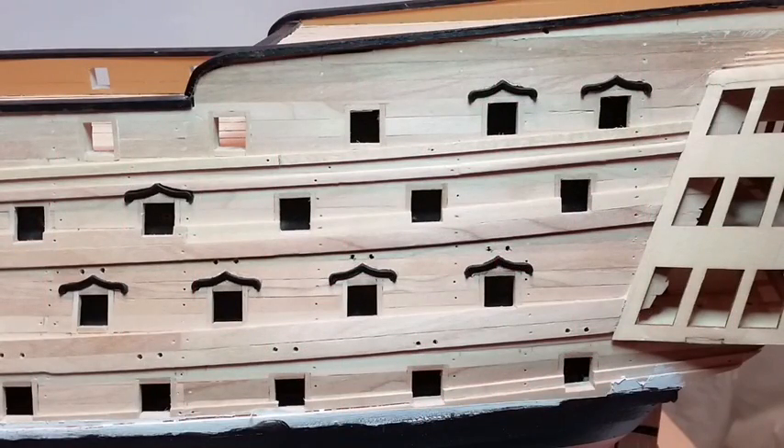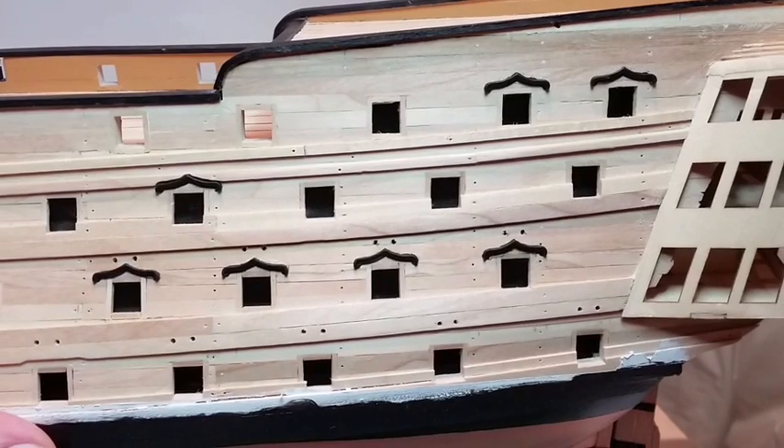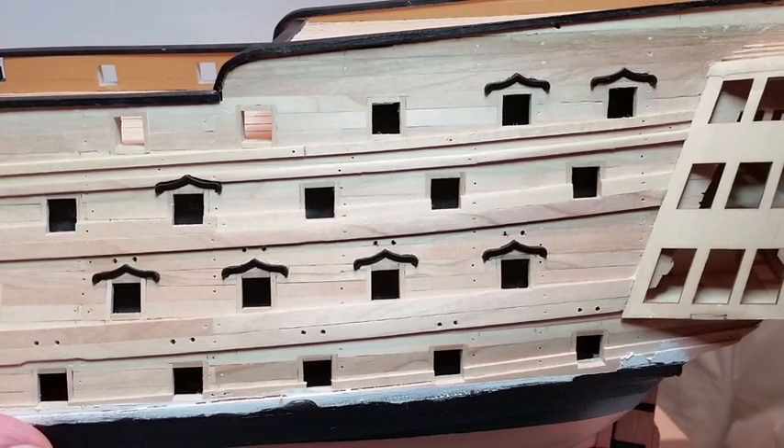Lightly sand the back of the wriggles to help them to stick, then glue them in place with super glue.